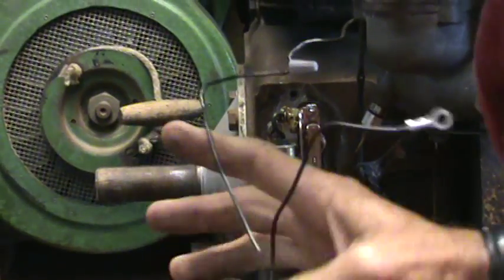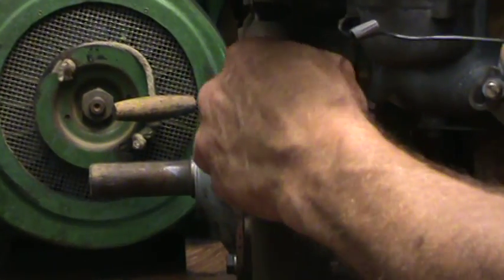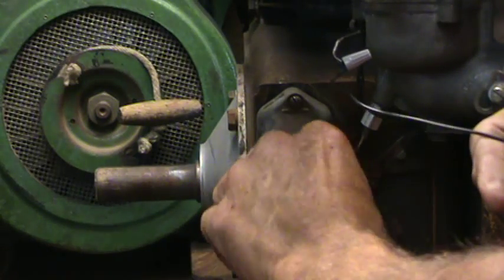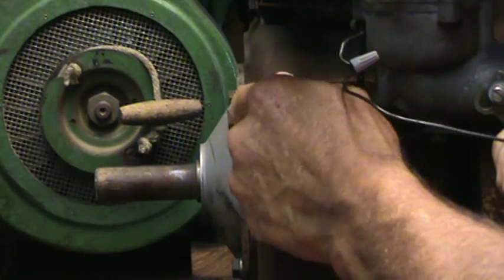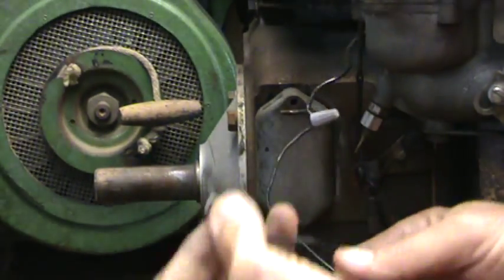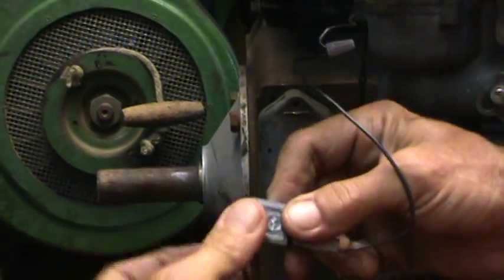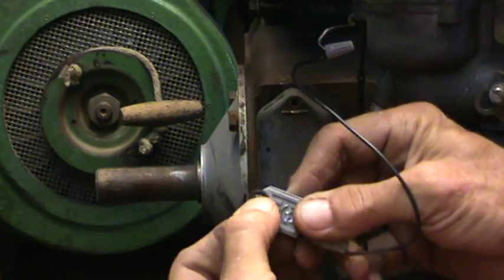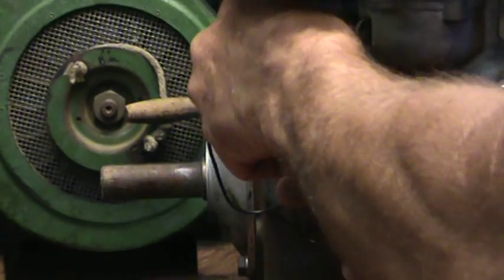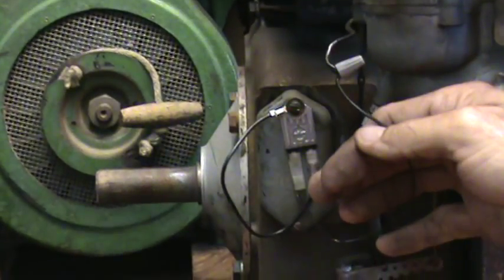Now I'm just going to pop the points cover back on. Leave the points in place — you don't need to take the points out. Just leave them there; they're just there for decoration now. Tighten this bottom screw down. Pop this top screw out all the way. Take my negative wire right here — all it has to do is be grounded. Run your negative wire directly through the hole, the mounting hole. Put your screw back in and tighten it down.